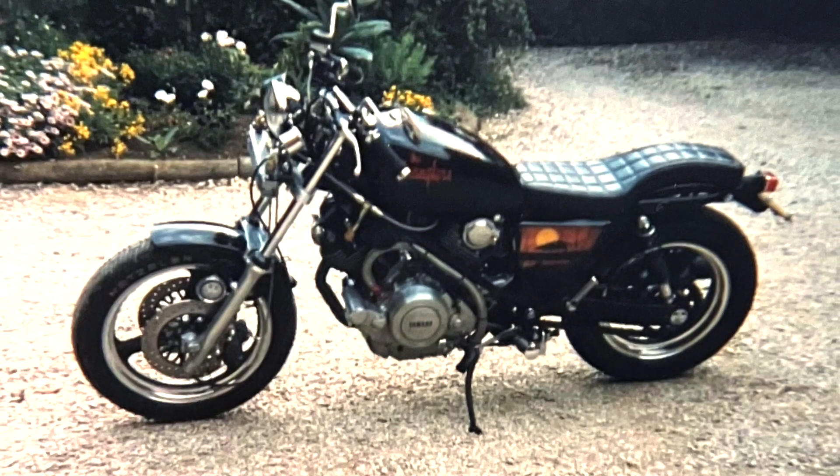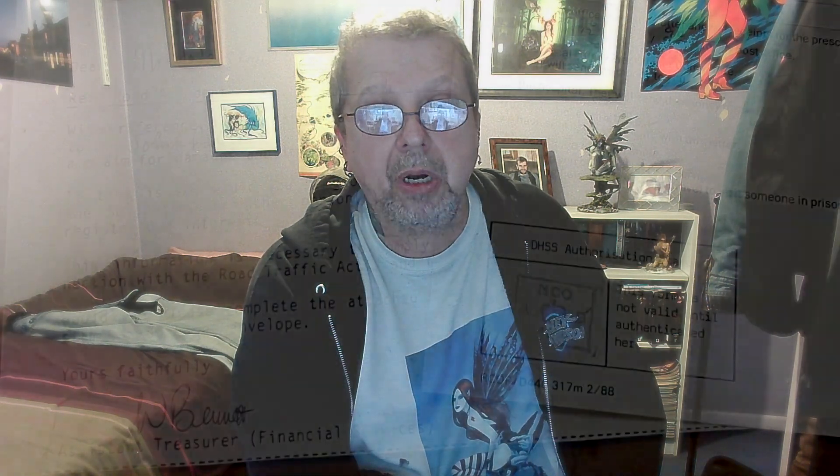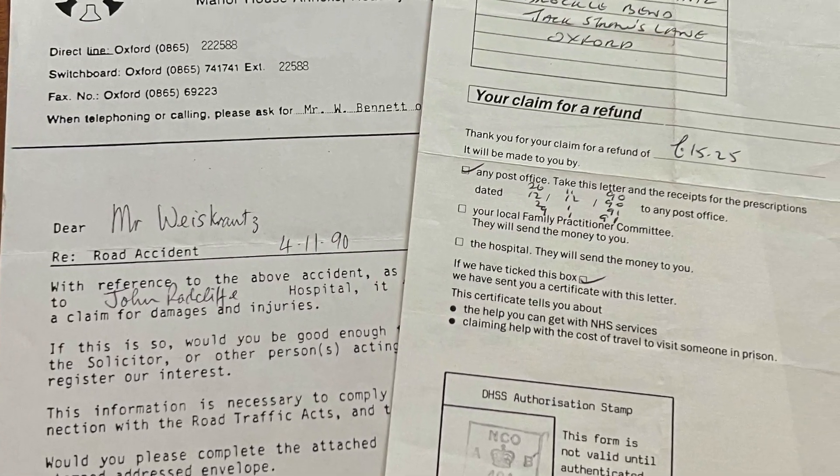So those first few weeks were pretty grim. One of the things I had to do was start my bike insurance claim for having it written off. There was a lot of back and forth — the book price versus my receipts and magazine features. It was a long drawn-out process. I also got a bill from the ambulance service for the trip, but luckily that's covered under insurance, so you just send it off to the insurance company and they pay it.